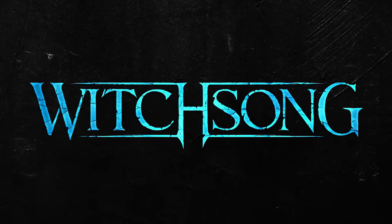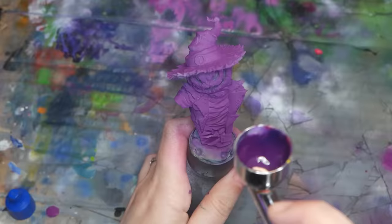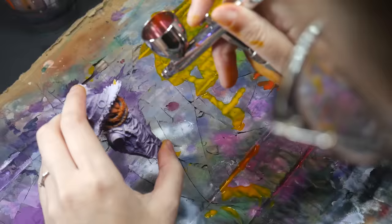Sponsored by Witchsong Miniatures, the number one most subscribed to Tribe on My Mini Factory. So you want to use your airbrush to its utmost potential. Here are four hacks to paint better miniatures faster.